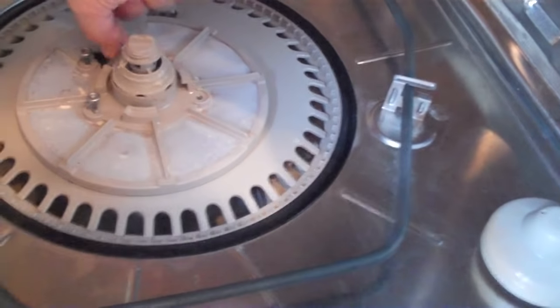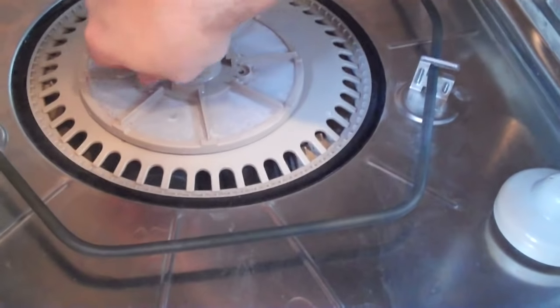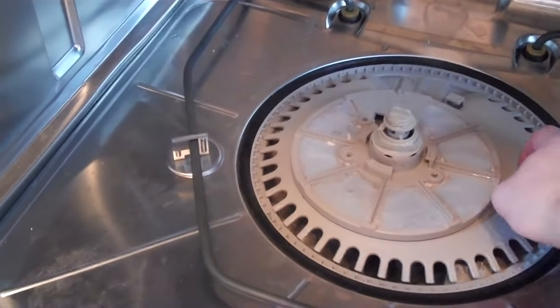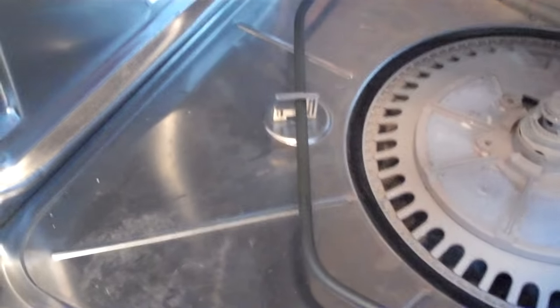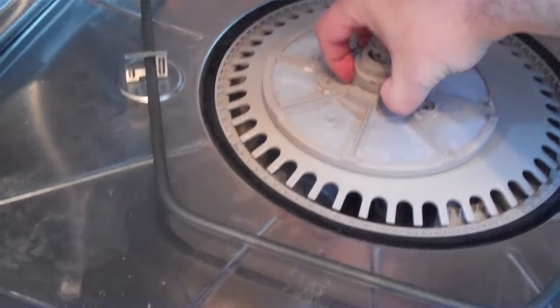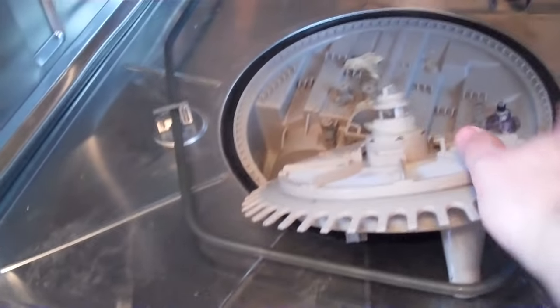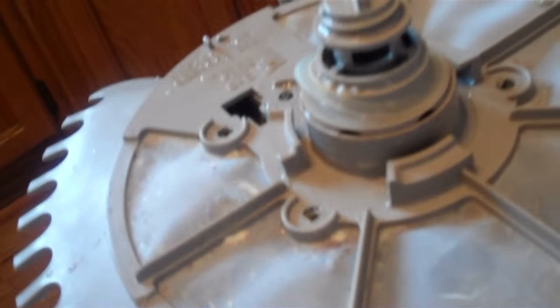Take these out — you don't want to drop them down in there, but even if you do they'll be where the shrimp tails are. Shrimp tails in dishwashers: bad thing. Once those are out, grab this assembly with two hands — I'm holding a video camera — and just pull it out. Keep it all together.